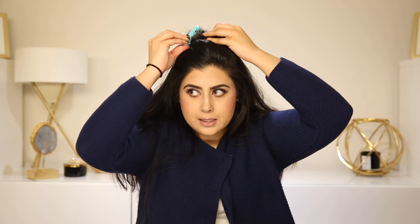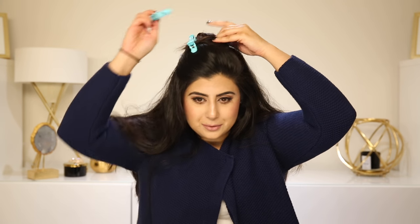The first step is to section our hair. I'm going to start off with sectioning the crown of my head. I'm just going to twist it and then flip it and tie it or clip it with a clip. I am using the Milani clips — I love the color of them, of course.